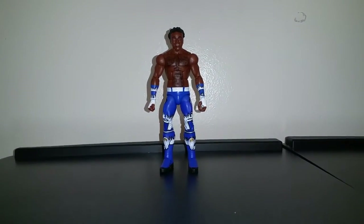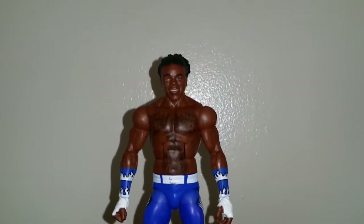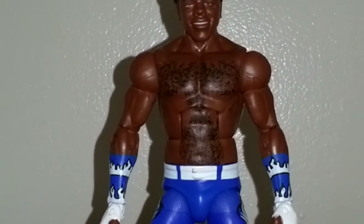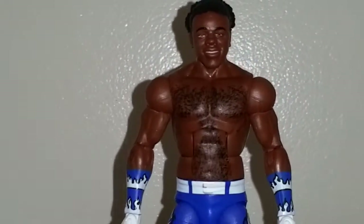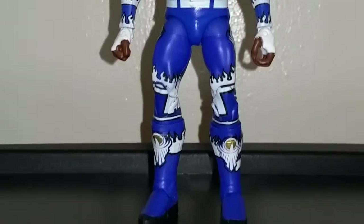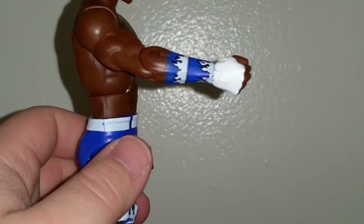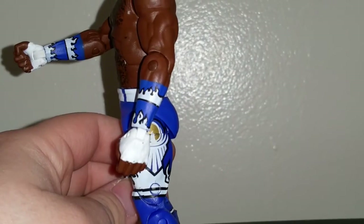And then we have Elite 42 Xavier Woods. Looking pretty good — I do like how it came out. The face looks pretty good to me. It used to look a little bit dopey, though. You got his torso right there. I think it should be a little bit buffer, because it does look a little bit toned in real life. It looks a little scrawny. You got his chest hair and his stomach hair. And then comes the nice details on his attire, starting with his arm — his wrist tape, whatever you want to call it. You got the white at his fist, then the blue on his forearm, and then the white and black flames. Something on this side too. Pretty nice.